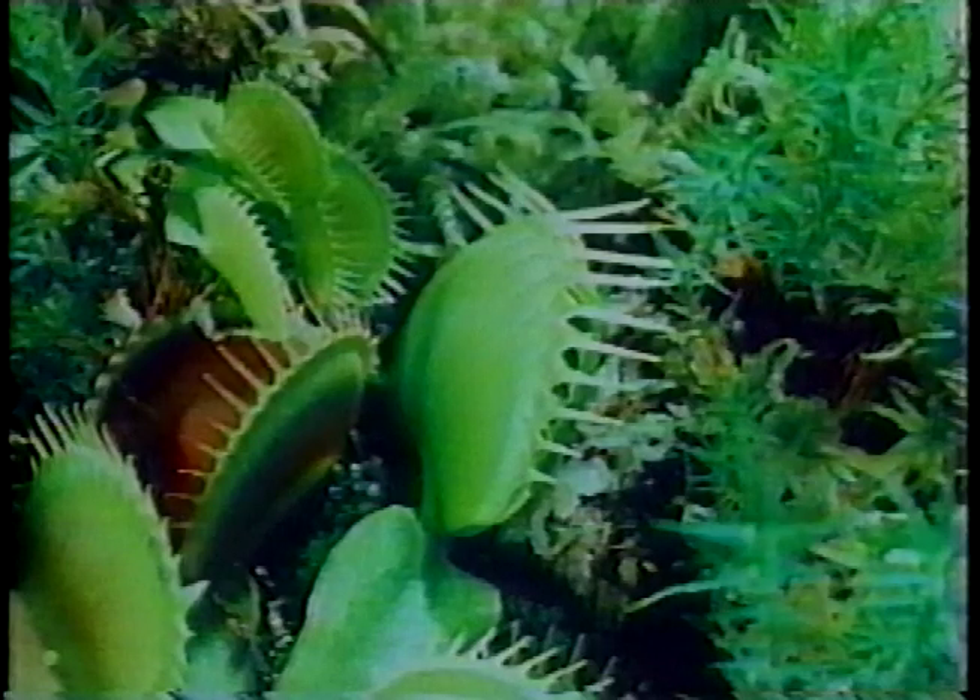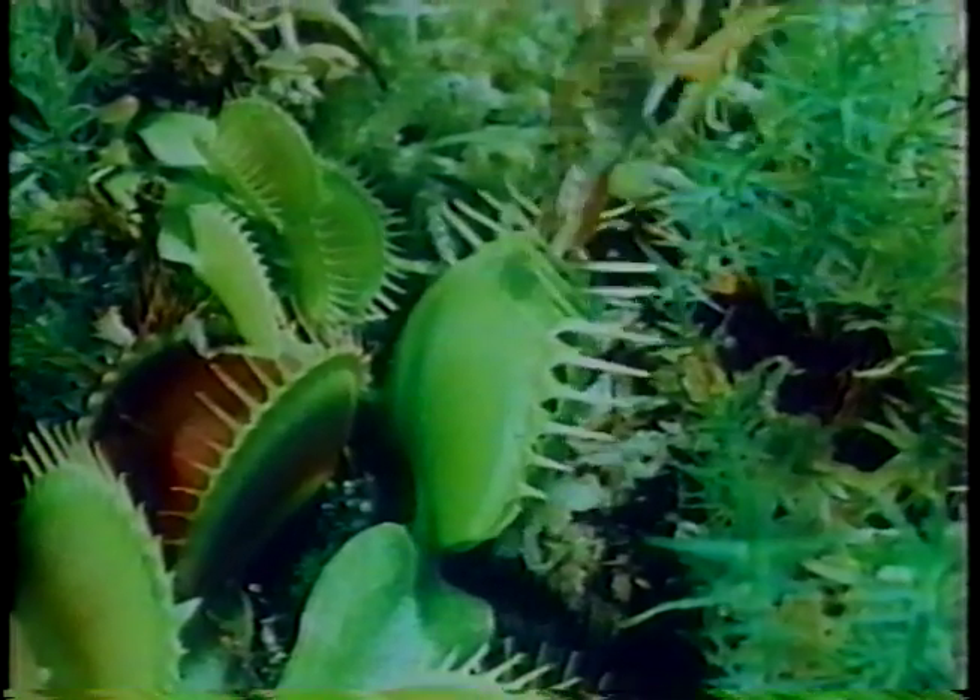And the frog that got caught in the leaf — well, he's strong enough to squeeze his way out.